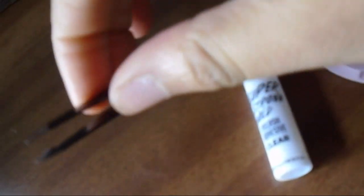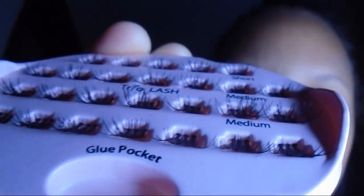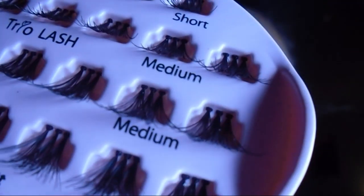Then you're going to need a pair of tweezers — I'm using these jagged edge tweezers I got from Sally's or somewhere like that. And then you're going to need a pack of trio eyelash clusters, which you can get from any beauty supply store. I don't have a preferred brand; I just grab trios from anywhere.